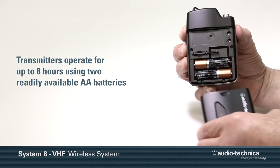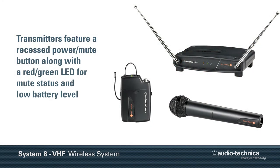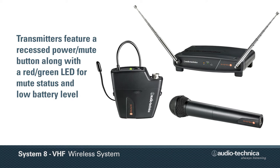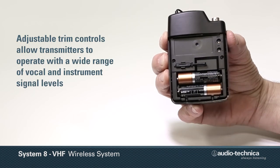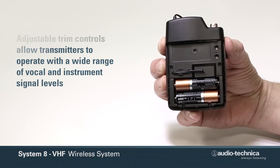Operating for up to eight hours on readily available AA batteries, the included handheld or unipack body pack transmitter features a recessed power mute button, along with a red-green LED to indicate power, mute status, and low battery level. Each transmitter incorporates an adjustable trim control, allowing it to operate with a wide range of vocal and/or instrument levels.